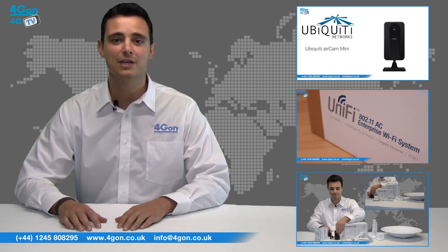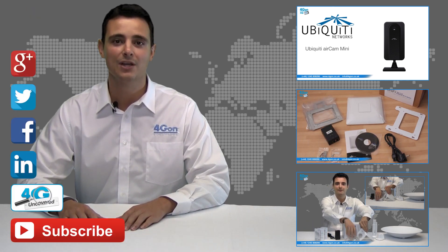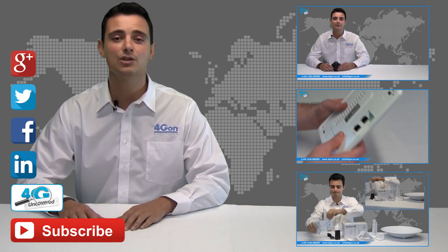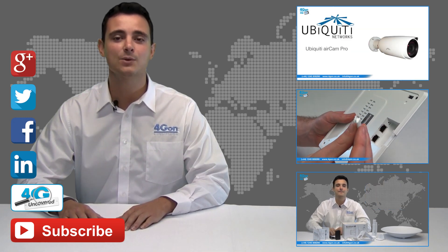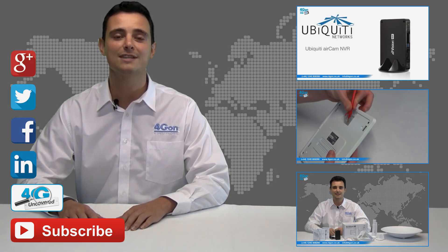Click the links on screen to see more of our reviews and don't forget to like this video and subscribe to our channel. If you want more information on this product and many others, visit 4G Uncovered or follow us on Google+, Twitter, Facebook and LinkedIn. Thanks for watching and we'll see you next time on 4G TV.